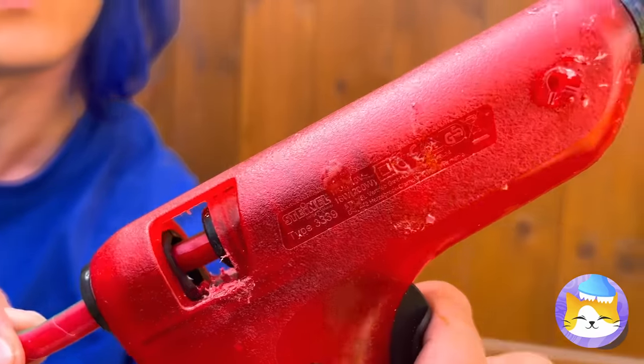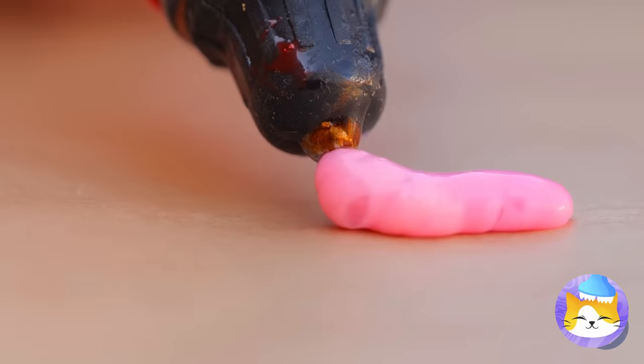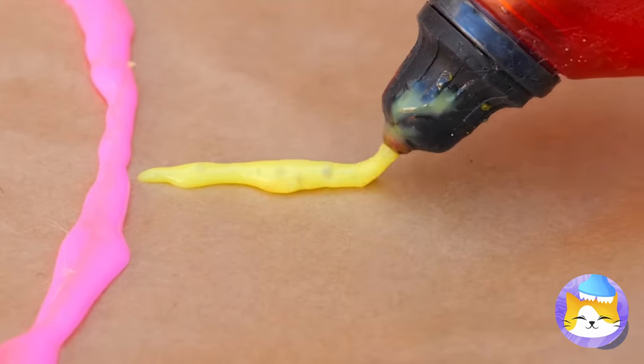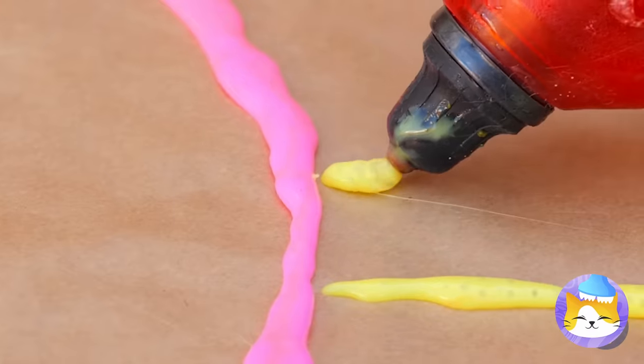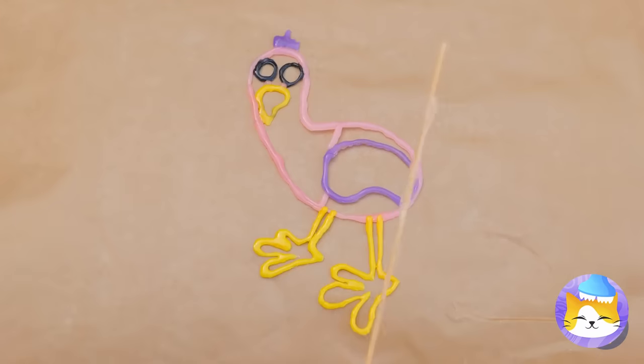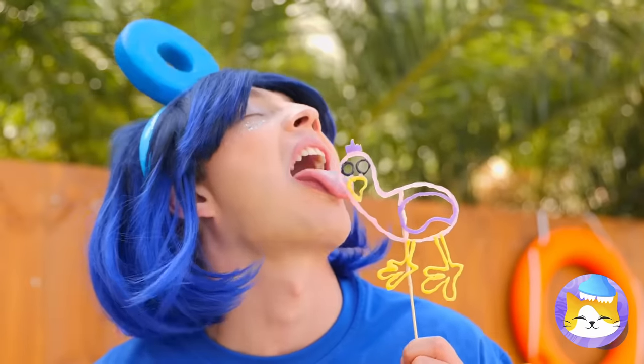Melt a candy stick and draw out anything you can imagine! You can even add different flavors! Before it dries, add a stick on top — now enjoy your familiar-looking lollipop!